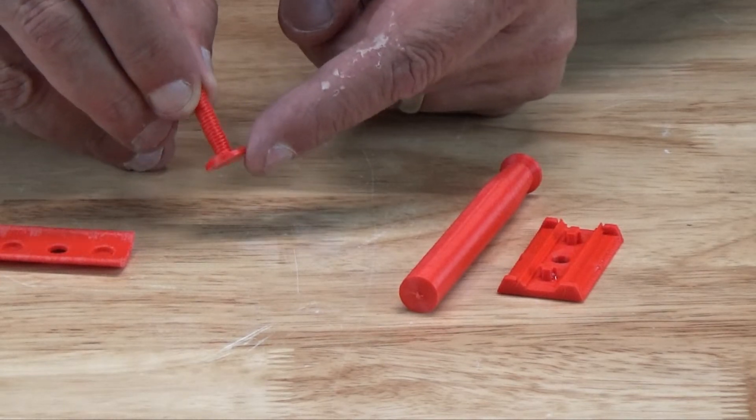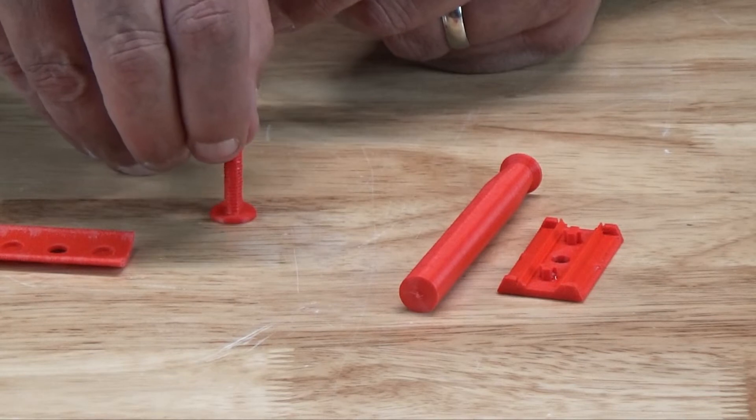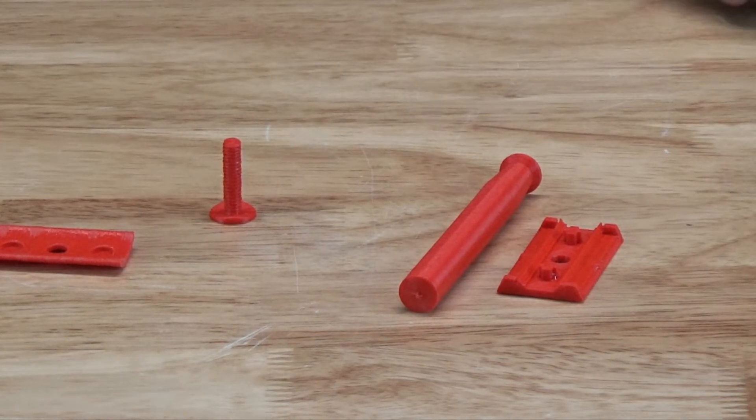You'll note that the bolt has a scallop out of the top, so you can either glue it in place on the cap, or just hold it in the correct orientation when you're screwing things together.